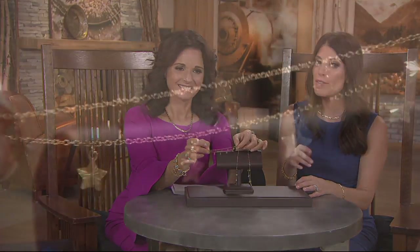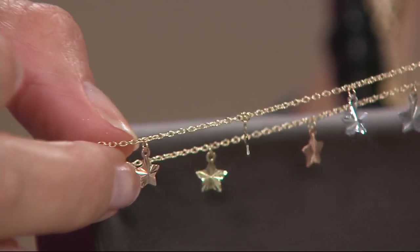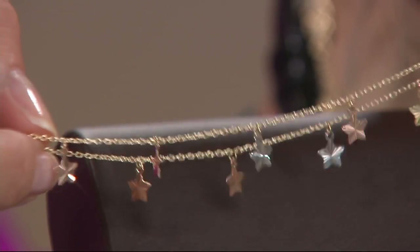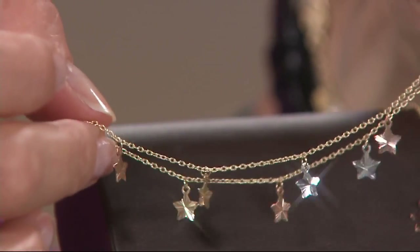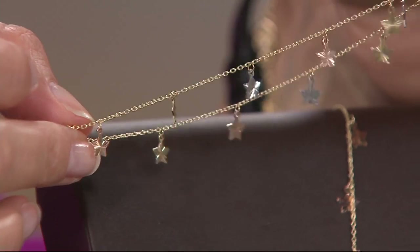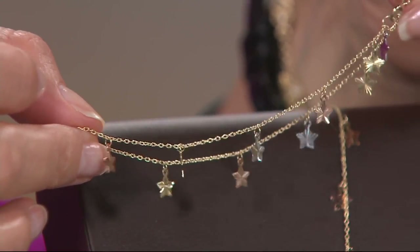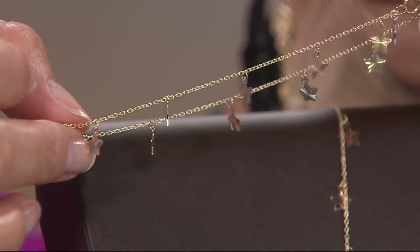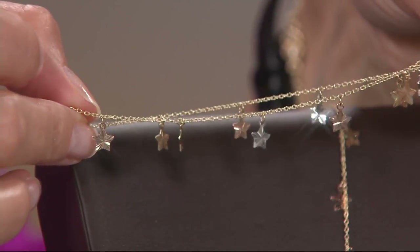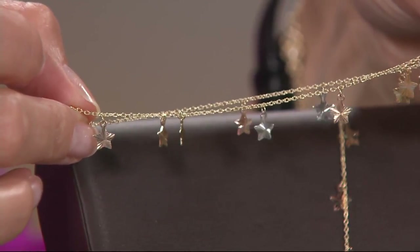Each one of those have been hand applied. I really love that it goes all the way around. You don't just have the detail in one spot — every part of your ankle is going to look so beautiful. That tricolor effect is just extra special. It works with all your metals. The scale is so perfect. On an anklet, you want it to be noticeable, you want to see some shimmer, but obviously you don't want it so weighted down where you're carrying it.